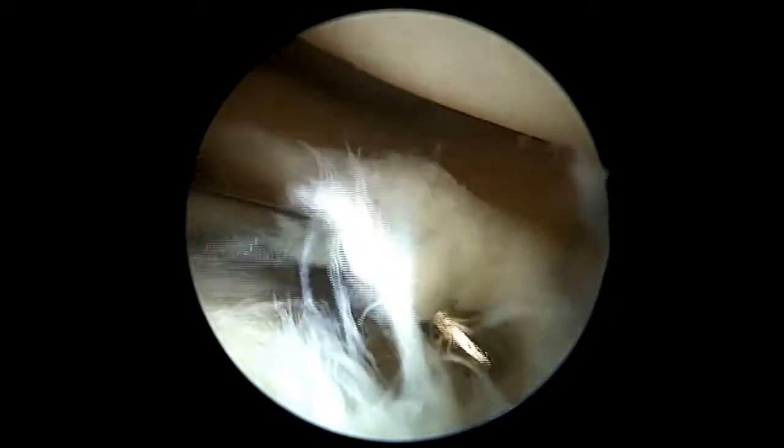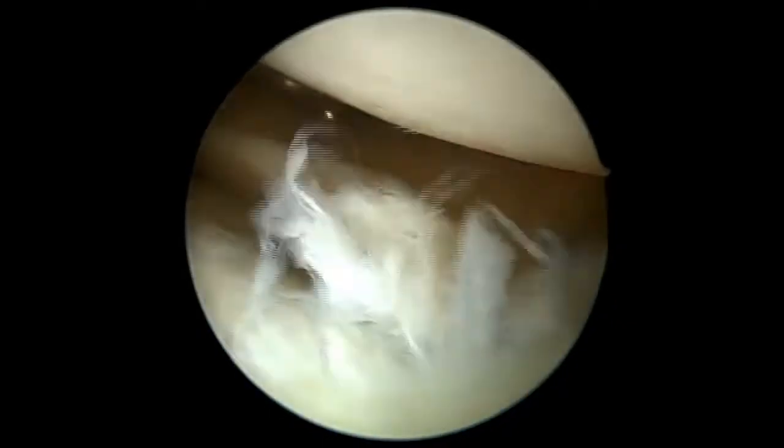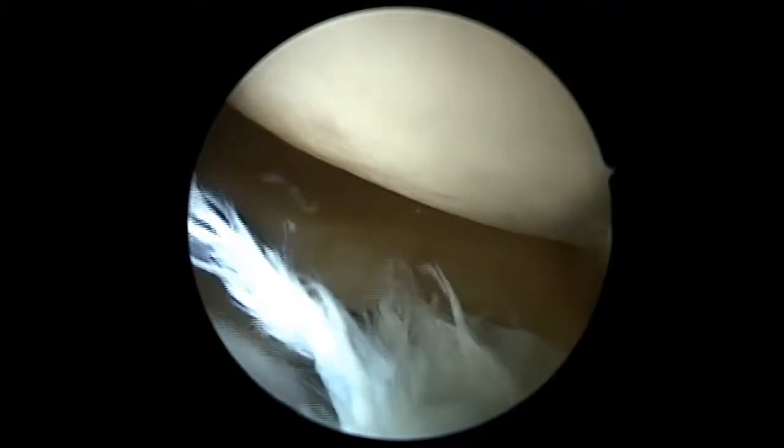An area of delamination is noted along the lateral tibial plateau, and a degenerative lateral meniscal tear is also noted. A 4.5 shaver is utilized to debride the lateral meniscus as well as the region of the tibial plateau.